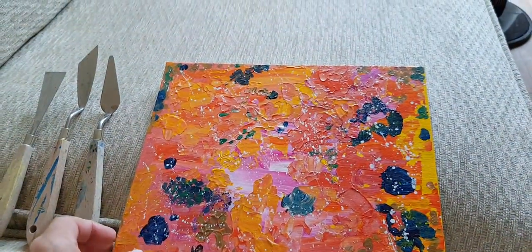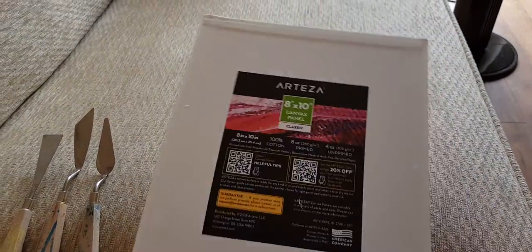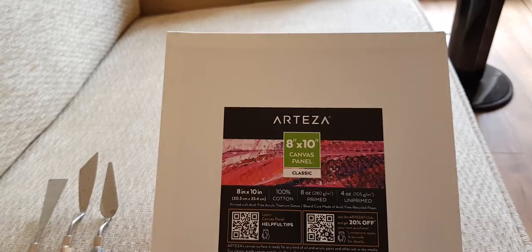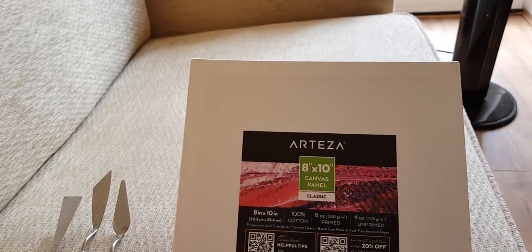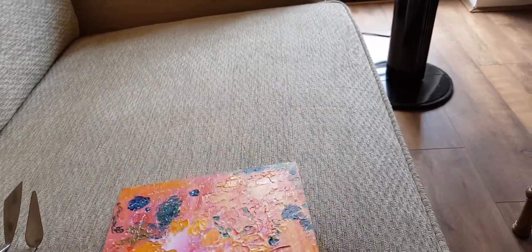I did this painting on a canvas board — let me show you the back. It's a Teaser eight by ten. Oh, it's actually a canvas panel, not a canvas board. They're quite thin, but yeah.